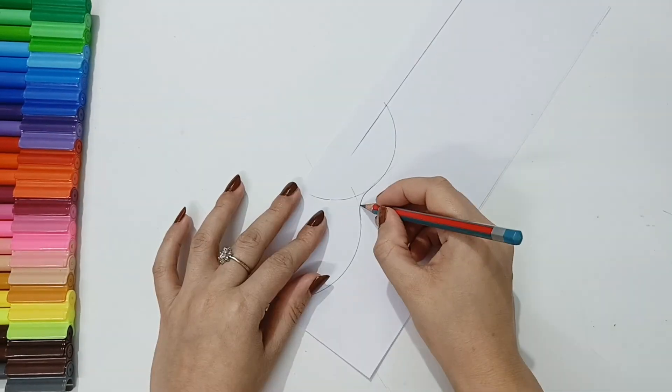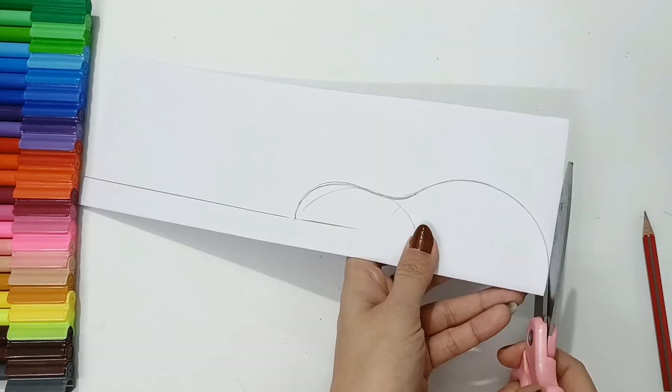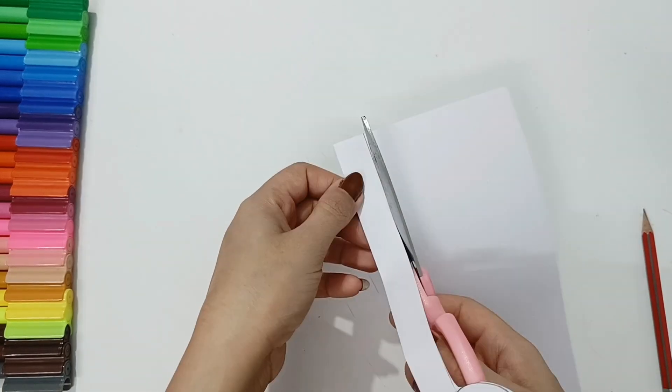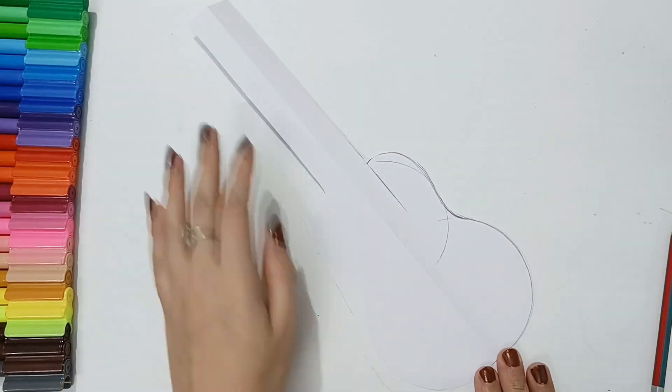I made two semi-circles and then joined them to draw the shape of the guitar. Then we will cut it, and when we open it, we will get a complete guitar shape.